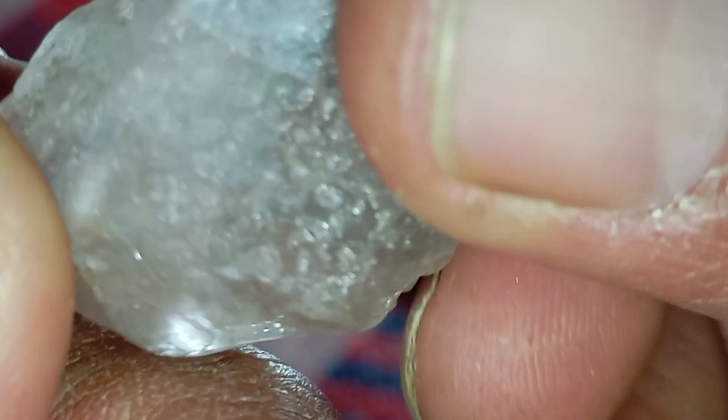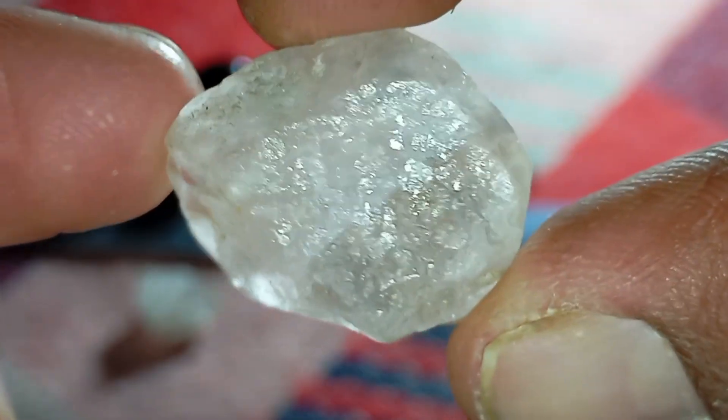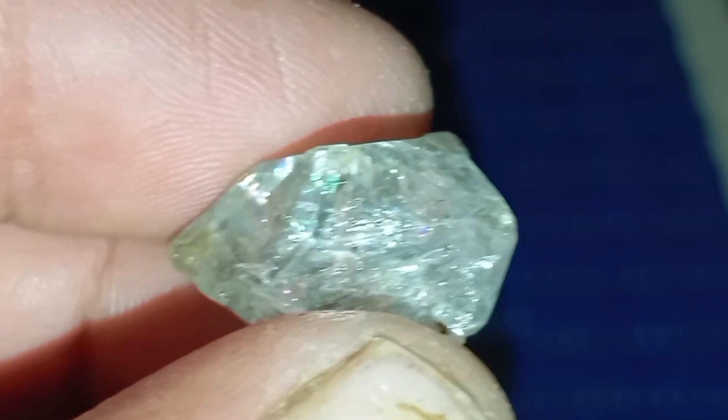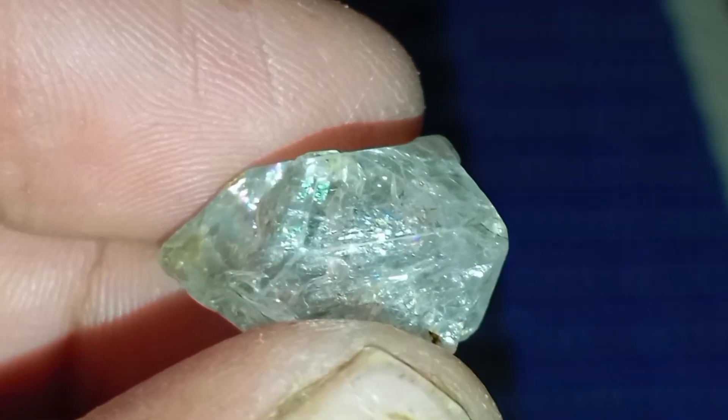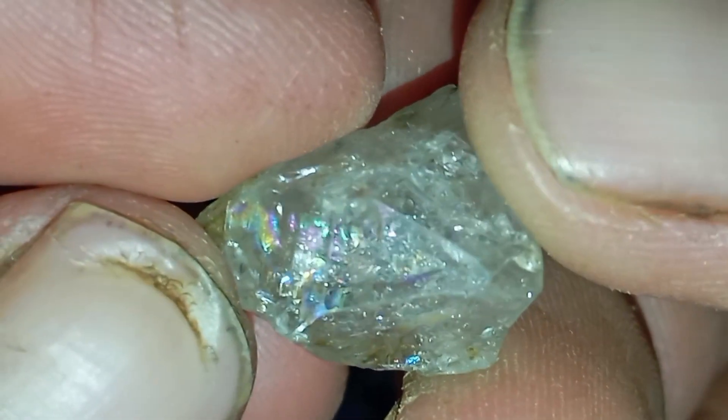Conclusion. The oil test is one of the simplest ways to identify a real rough diamond at home. By observing how the stone reacts to oil — its shine, clarity and resistance to oil adhesion — you can quickly tell if it's likely a real diamond or a fake. This method is easy, fast and requires only common household oil, making it great for beginners and collectors.